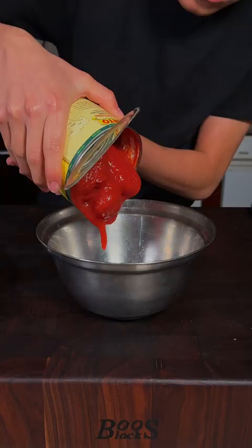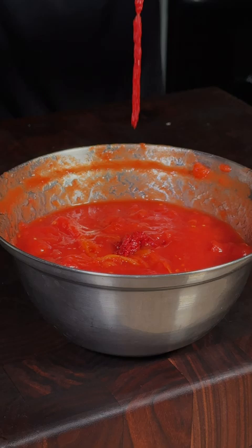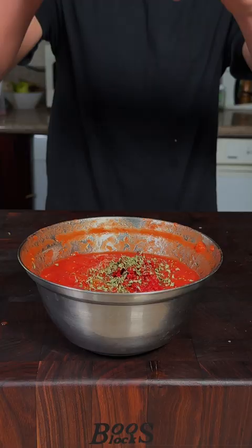San Marzano tomatoes — go ahead and crush them. We'll add some tomato paste, dried oregano, fresh basil, salt, pepper, and mix.